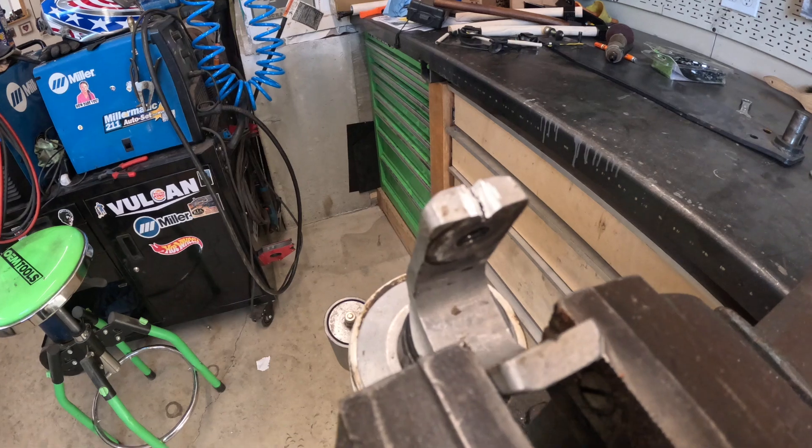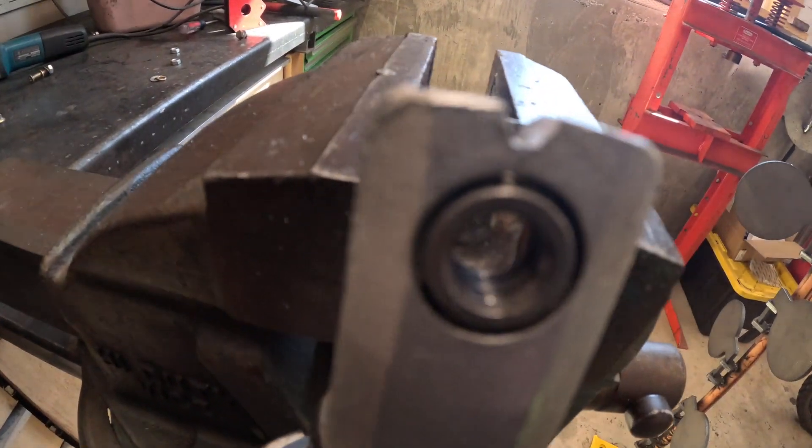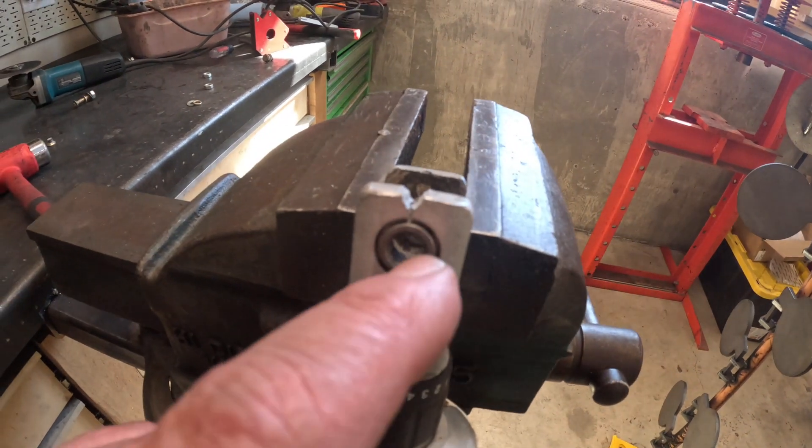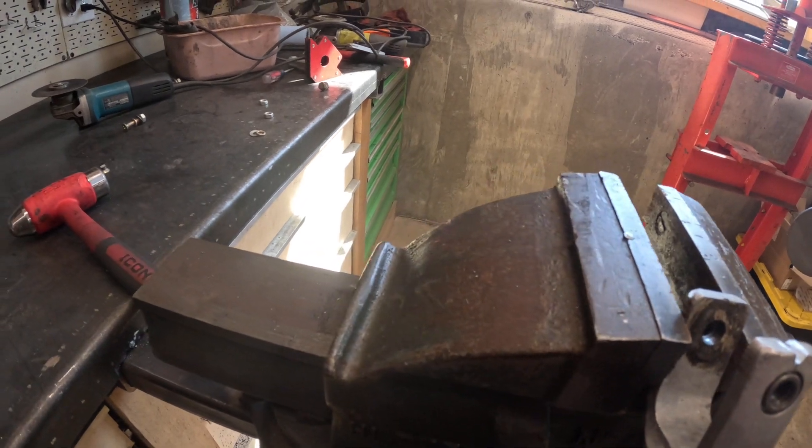What I did was I went ahead and ground a V into it. So now I can go ahead and get complete penetration all the way in there, and that's the key.